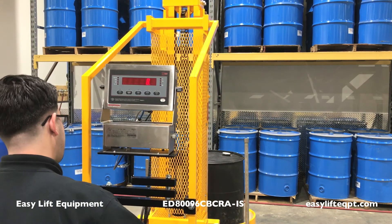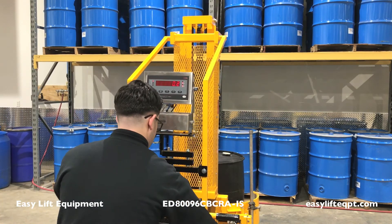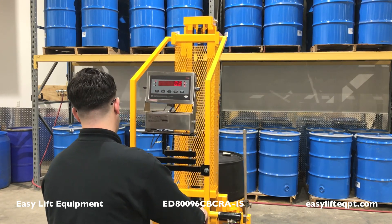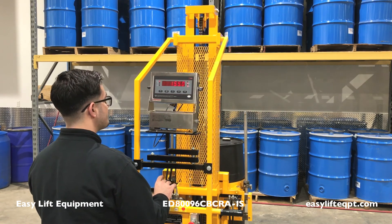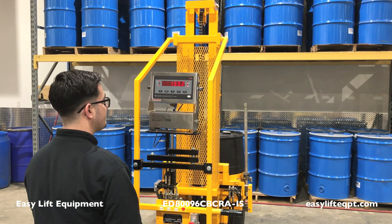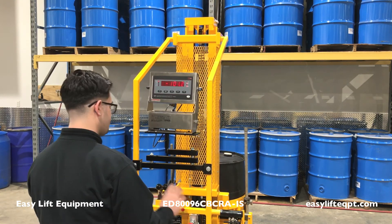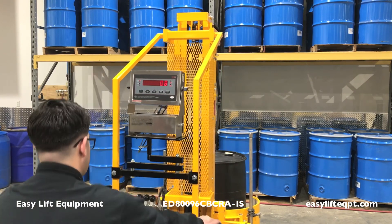If your equipment has a scale system, the indicator has already been calibrated and tested before leaving the factory. Turn on the indicator and ensure it reads zero before engaging the drum. Follow the instructions listed in the manual for engaging the drum. With handling liquids, it may take up to one minute for the indicator to settle on a specific weight.